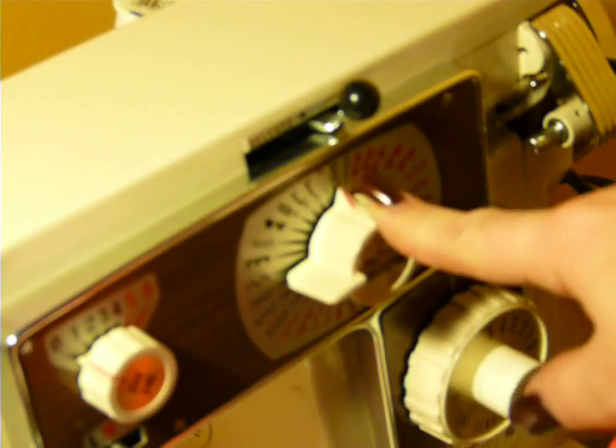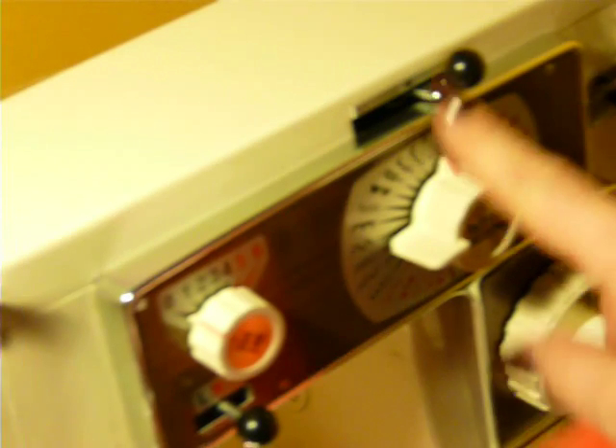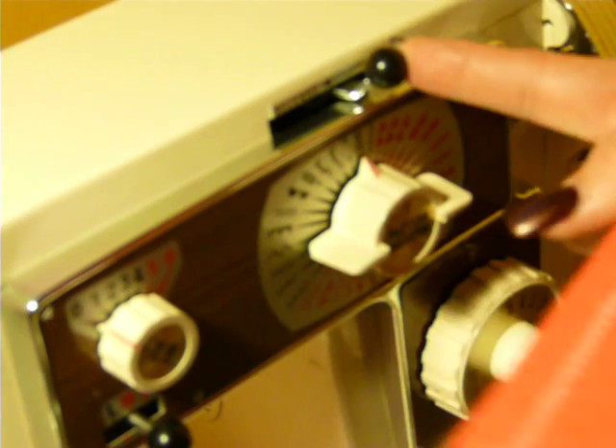I don't have a manual for this machine, but it's pretty easy to use. It does have three-level feed dogs as well. When you change your patterns, you must push this release lever over or your patterns will not change and you'll end up breaking it. So you need to make sure when you want to turn this knob, you do push the release lever to the left.